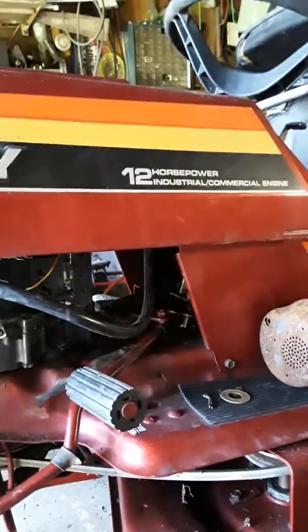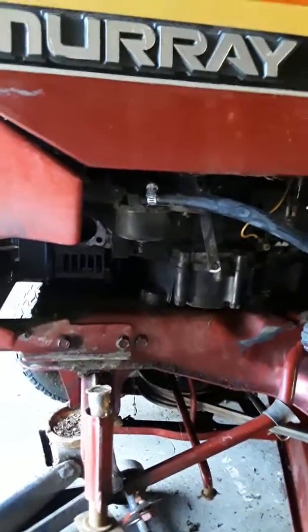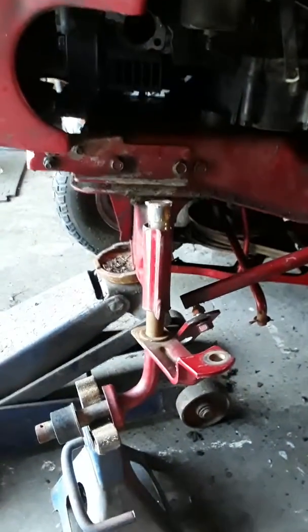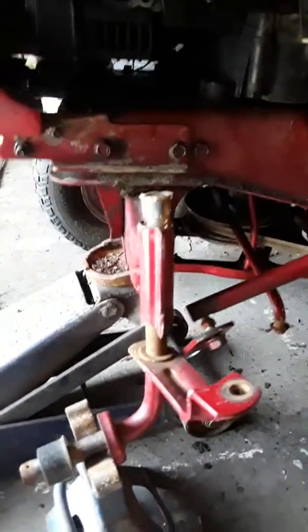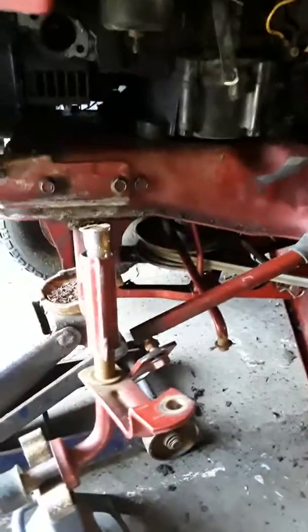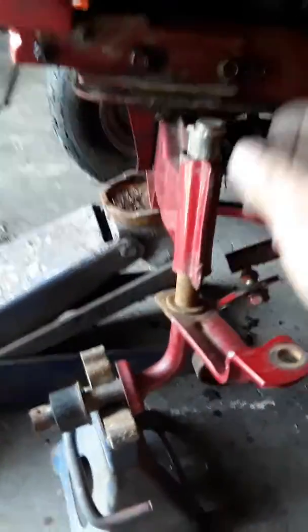Here we are — Murray 12 horse industrial commercial with a little Briggs 12 horse engine. Here's the trouble: the steering was all wibbly-wabbly and you couldn't keep it in a straight line. So we cut off this piece that I can't find now — it goes on top of here. There's a crummy bushing up in there; it's split out.